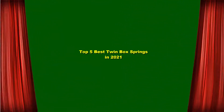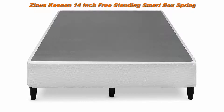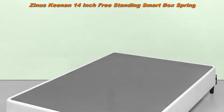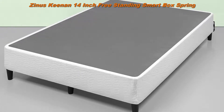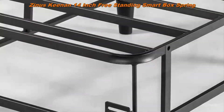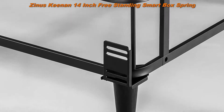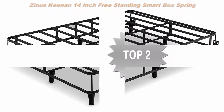Top 5 best twin box springs in 2021. Number 1: Zinus Kenan 14-inch free-standing smart box spring and mattress foundation with six support legs, strong steel structure, and easy assembly. Strong and sturdy steel structure, convenient and compact packaging, all tools included for assembly. Available in twin, full, queen, and king. Worry-free five-year limited warranty.